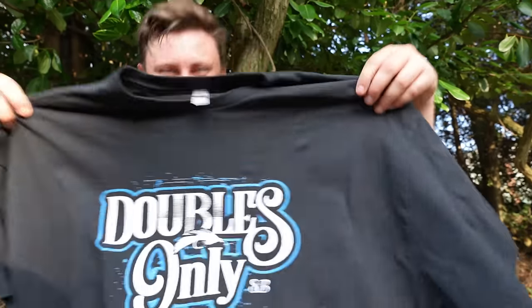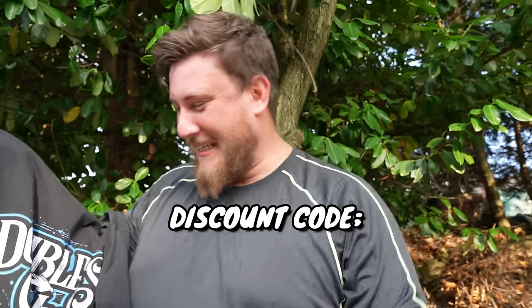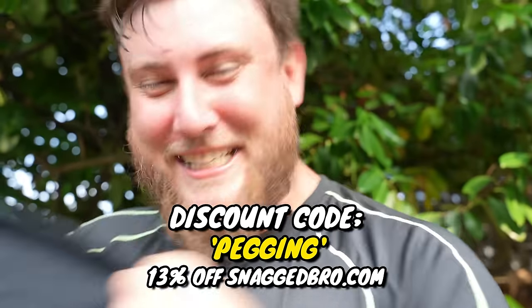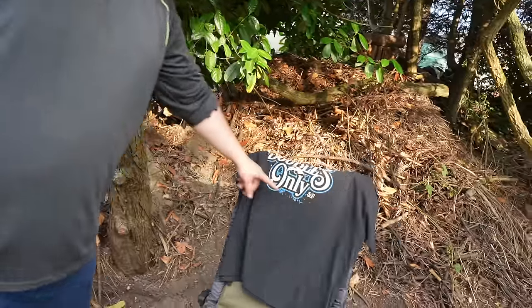Don't forget to use the 13% discount code — PEGGING — for the t-shirts and the jig flies. 13% off. It was a chairman's decision I made without you. What's the discount code? Pegging.